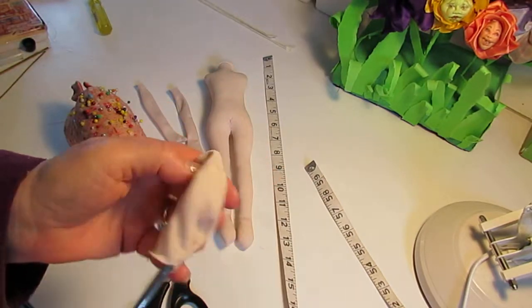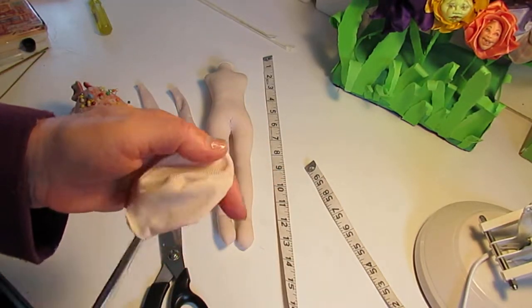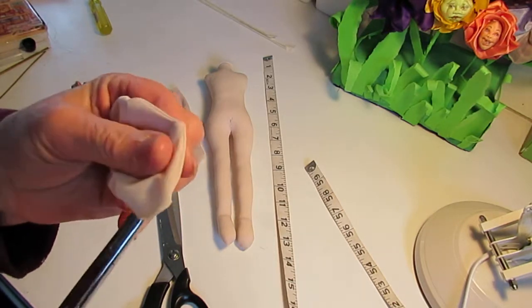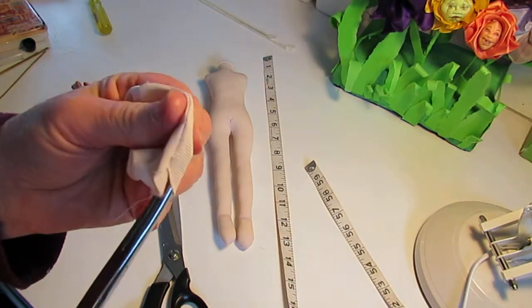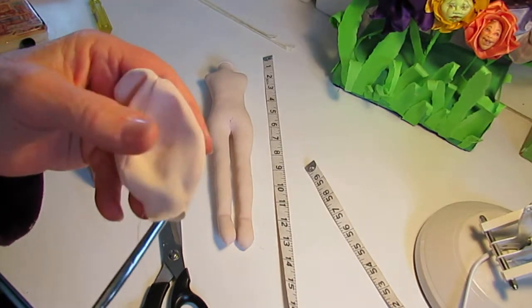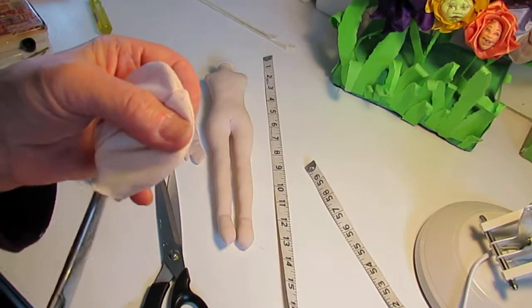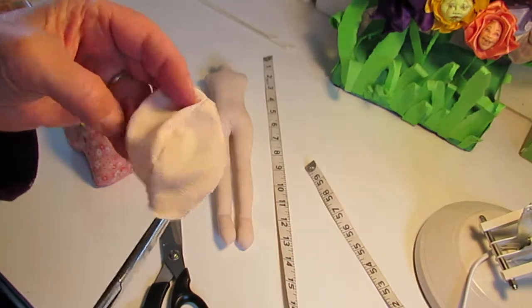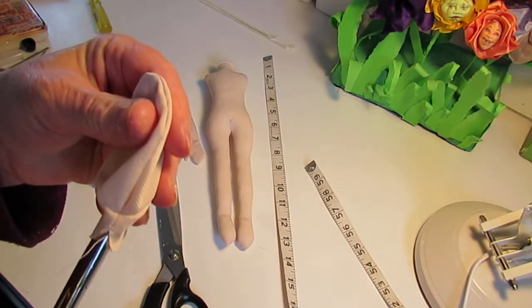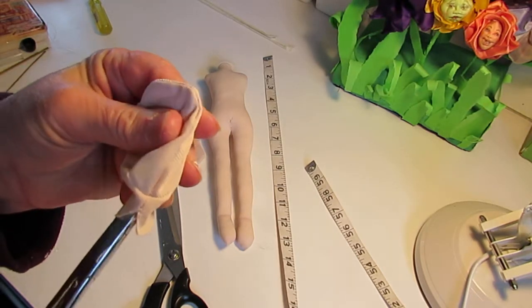Well done, easy. So now you can see — this is the nose, this is going to be the mouth area. Check it out: head, back of the head, chin, lips.